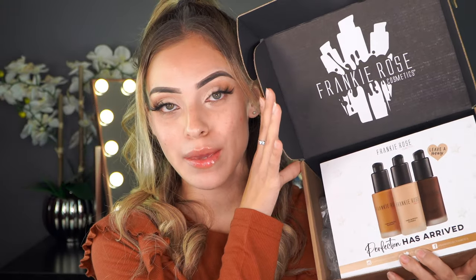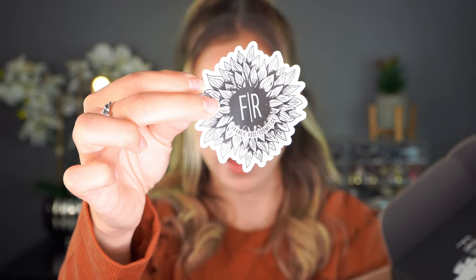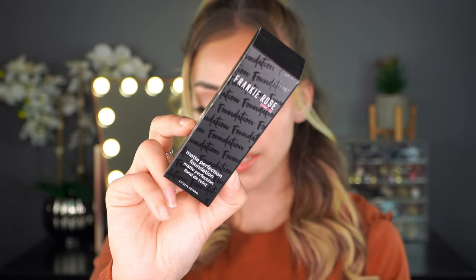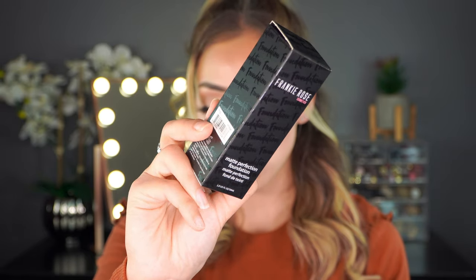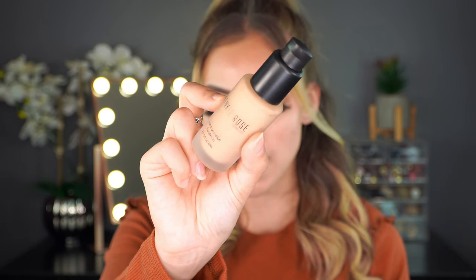This is what the box looks like. It came with this little pamphlet that says 'Perfection has arrived.' I literally see everybody saying that this foundation makes your skin look so perfect — will it? Let's go ahead and test it out. Inside the box they included a cute sticker with 'FR' for Frankie Rose, a free gift with purchase — a little scrunchie with FR all over it — and then inside the box we have the foundation. It says Frankie Rose, with 'foundation' embossed all over the packaging.